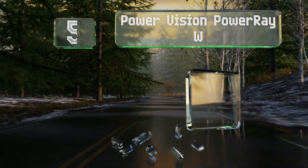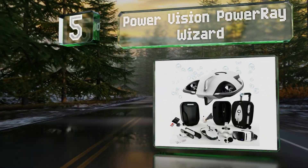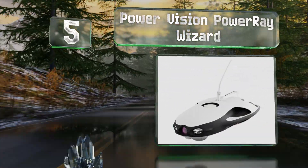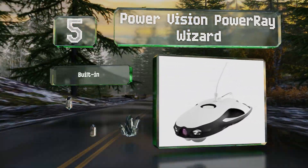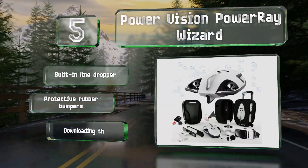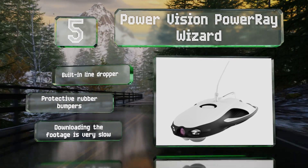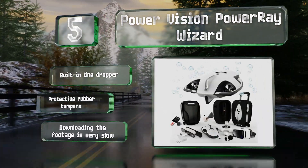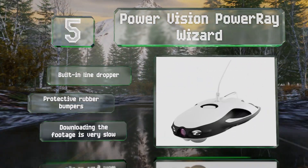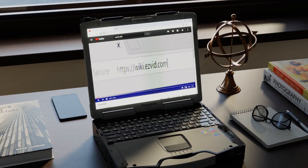Coming in at number five on our list, the Power Vision PowerRay Wizard is a submersible that can plunge almost 100 feet below the surface and includes a pair of Zeiss virtual reality goggles for a fully immersive experience. It's suitable for everything from boat inspections to treasure hunting to marine research. It boasts a built-in line dropper and protective rubber bumpers, but downloading the footage is very slow.